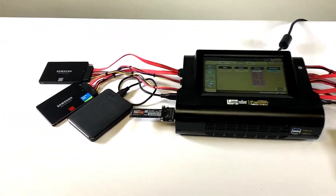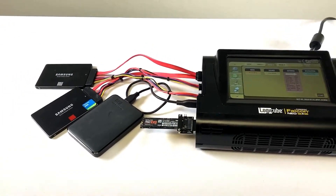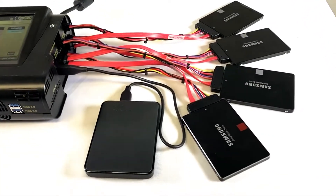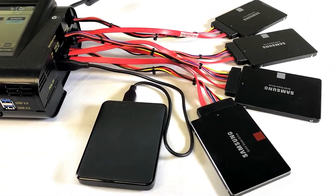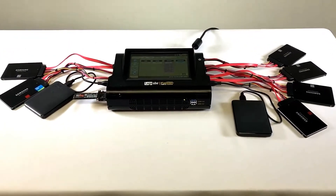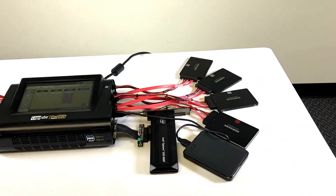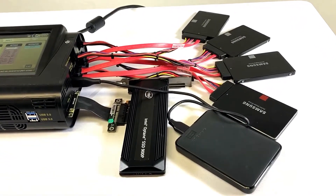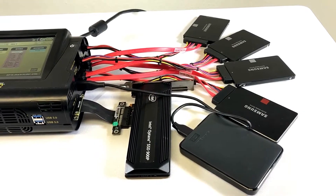Now that we have all four source ports populated, we'll continue to add drives to the destination side of the Falcon NEO. Here we've connected a USB enclosure to the USB 3.0 port on the destination side. A PCIe drive is now connected to the PCIe port on the destination side of the Falcon NEO.